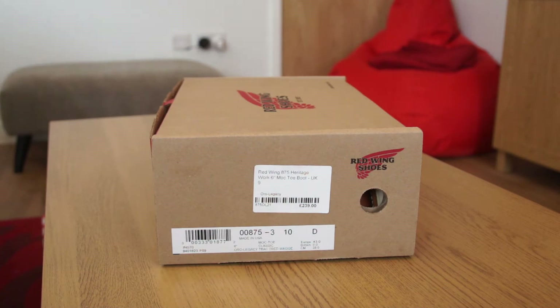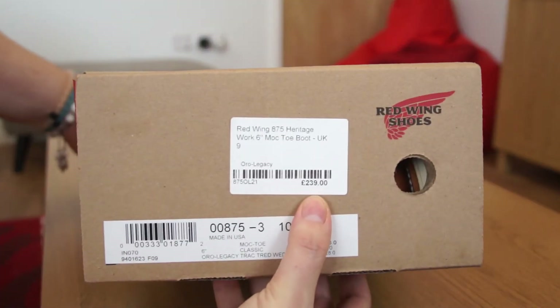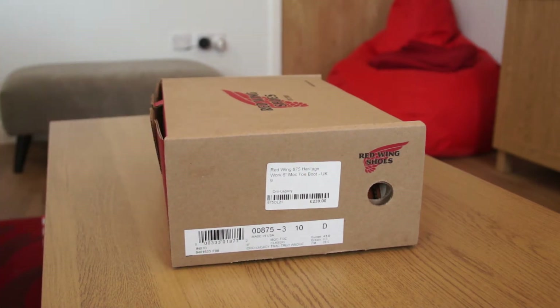I have been after a pair of Red Wing boots for quite some time but I've been putting it off as they are very expensive — as you can see from the size label, these retail at £240 and they virtually never go on sale. A site in the UK, In And Clothing, had a coupon code providing 20% off site-wide as a spring 2016 sign-off promotion, which dropped these down from around £240 to £191 or £192.